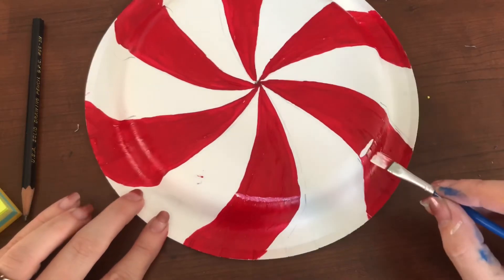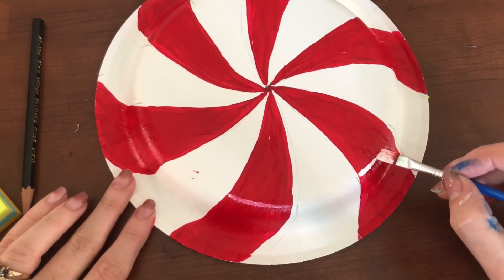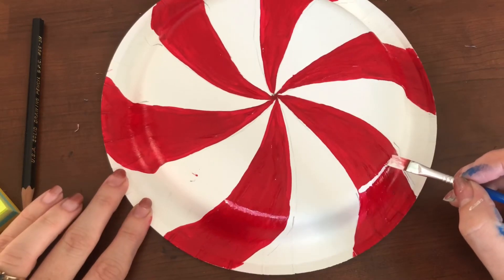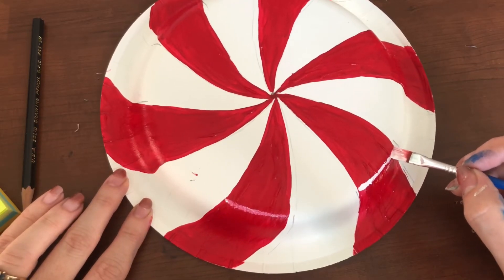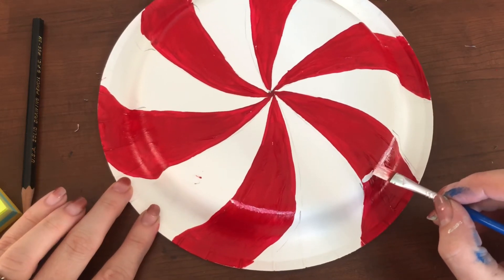So you're just going to go along that edge. Sometimes if your paint is still wet it will mix to be a little bit pink — that is okay. You can go around it again with the white if you need to. I'm going clear across, doing that curved edge.